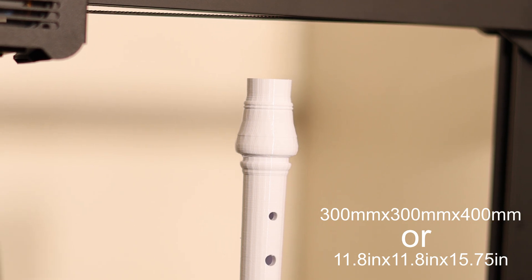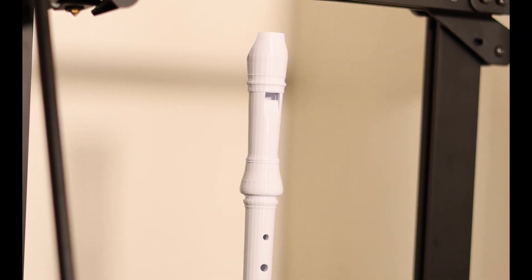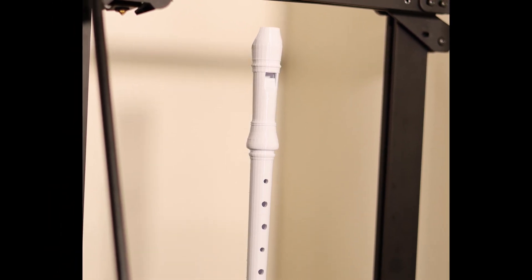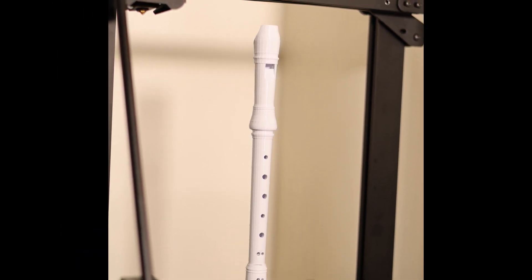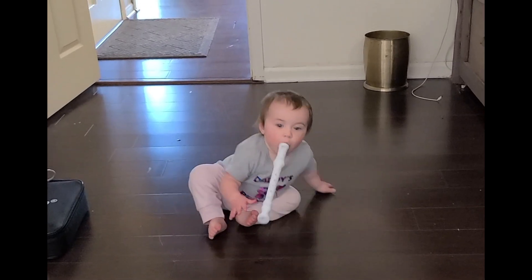The Longer LK5 has a print area of 300 by 300 by 400mm, so it's a huge working area. I was really excited to see that I could print out a full-scale recorder, and what blew me away even more was the fact that the recorder actually worked after it was completely printed out.